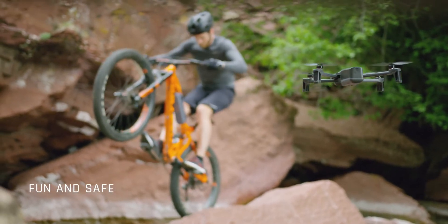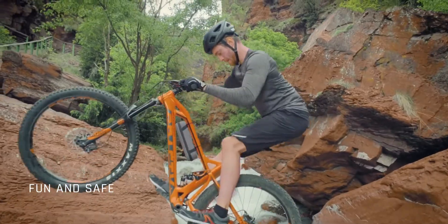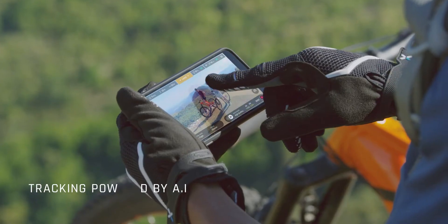Piloting an ANAFI is fun and safe. We created a drone that is powered by cutting edge AI and can follow you on the go without you piloting the drone.